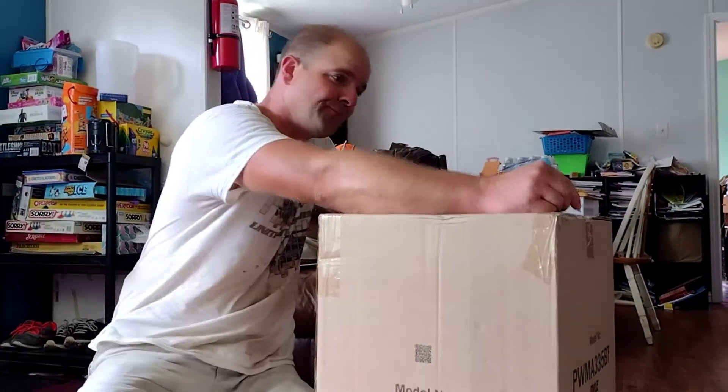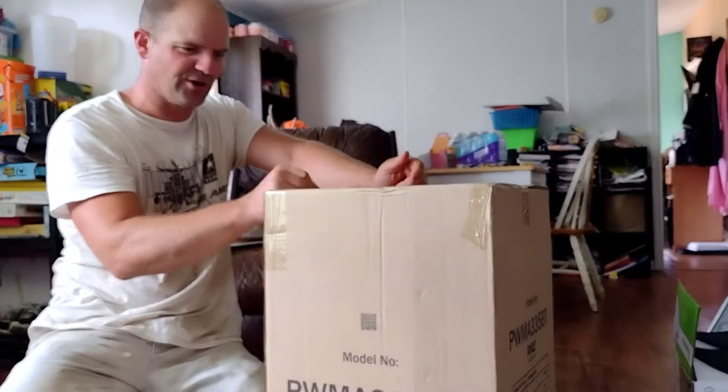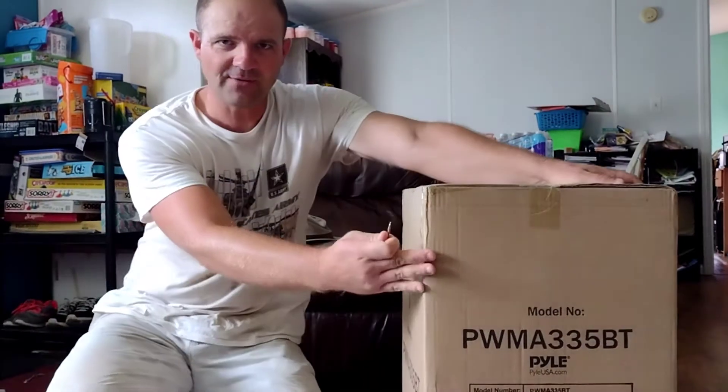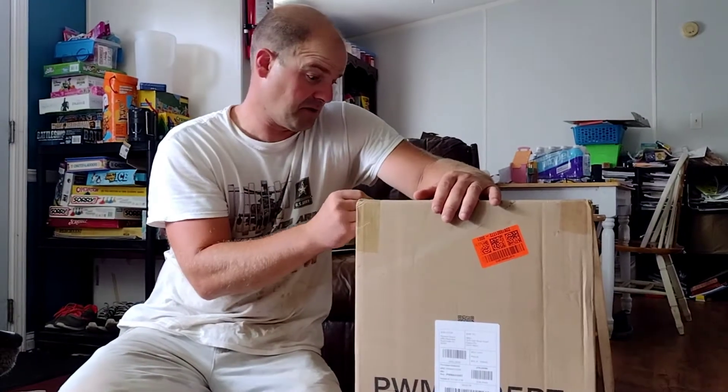We're here to interrupt your roofing job with — just delivered by UPS — our Pyle outdoor, indoor, portable Bluetooth speaker thing with a mic. I guess you can sing with it or something, or pretend you have a talk show, maybe a thought from the recliner.